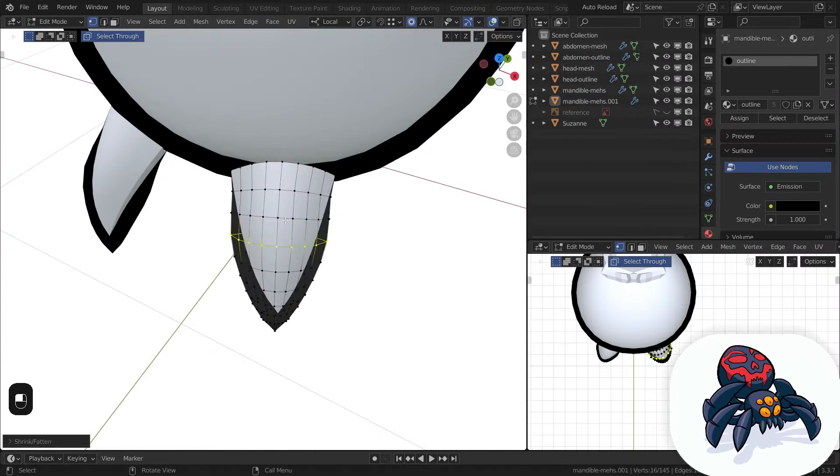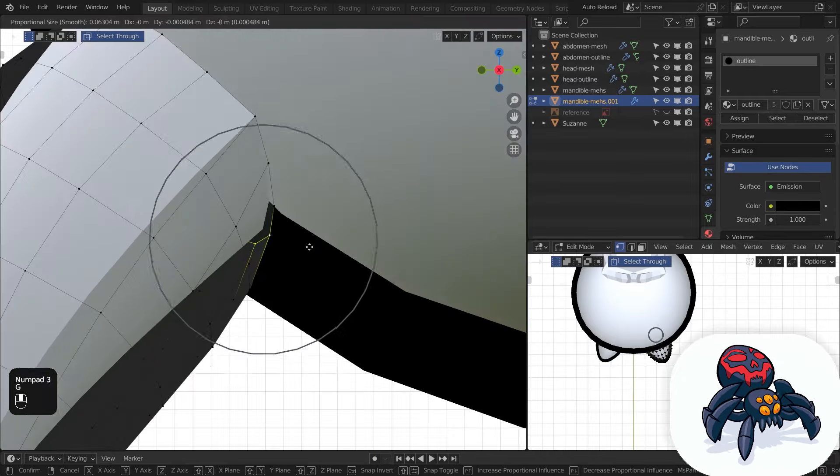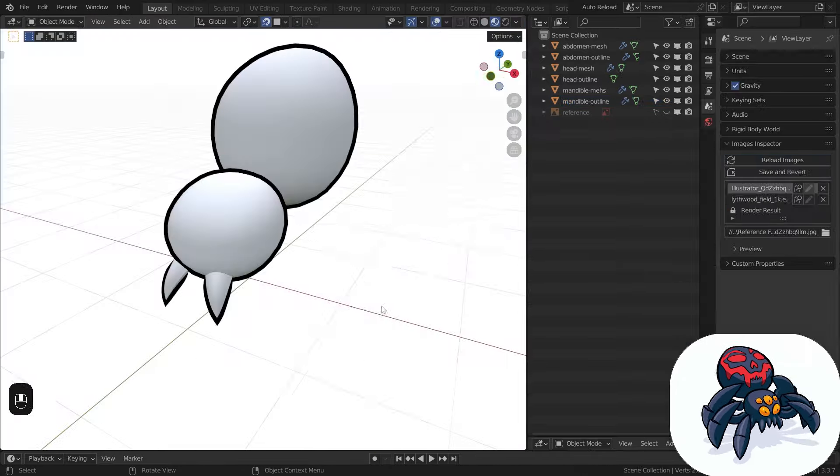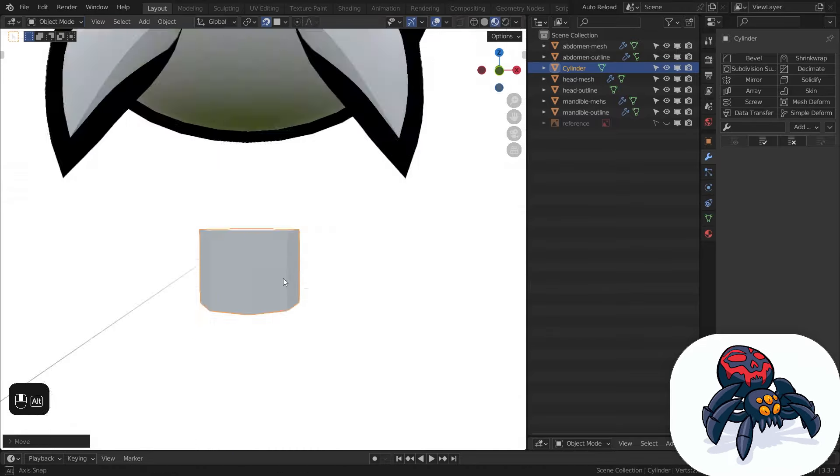90% of the time I just make a subdivided cube and go from there. The mandibles are not done at this stage — I'll go back and work on them some more a bit later. In the meantime I started working on the first version of the legs. However, this is another thing that I'll change later and simplify a little bit.